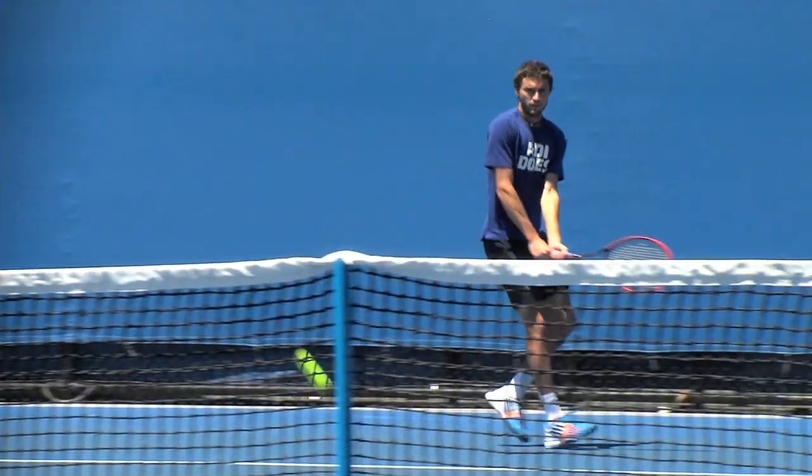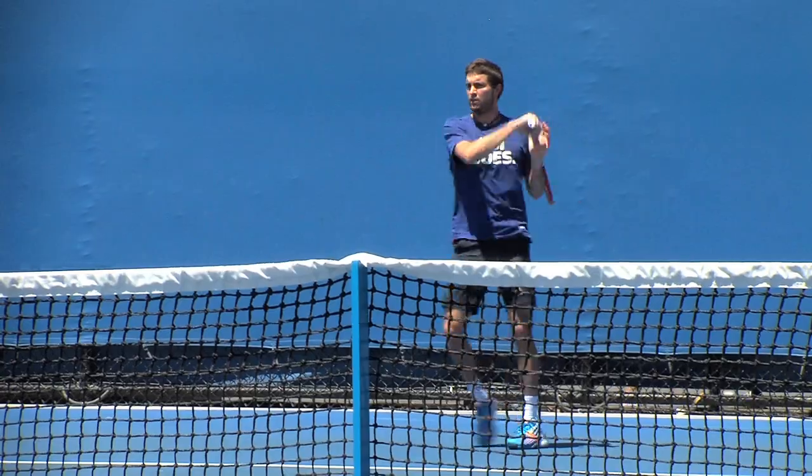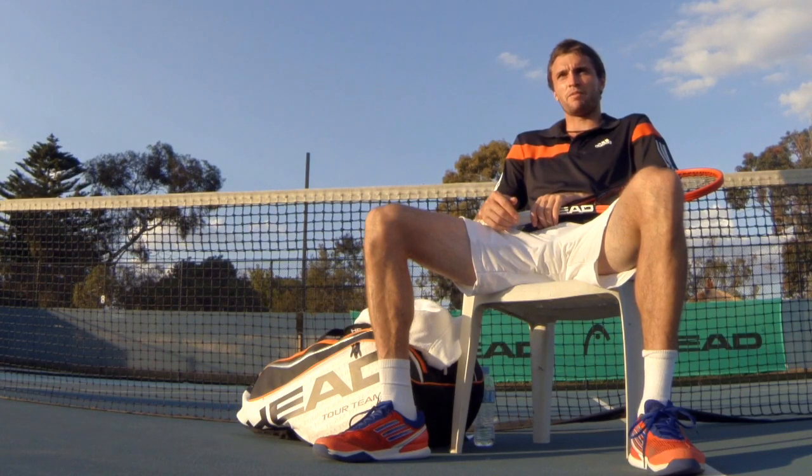This string suits my game perfectly. I've played with it for like 13 years now and I think it's going to be impossible for me to change. I have a lot of control, it is very resistant — for me it's really the best string I could have.